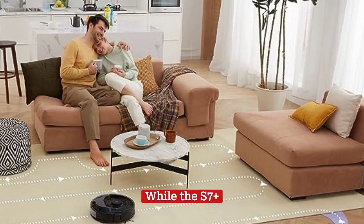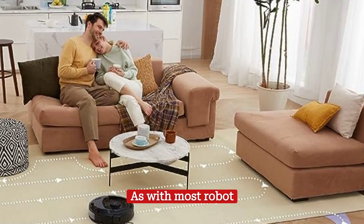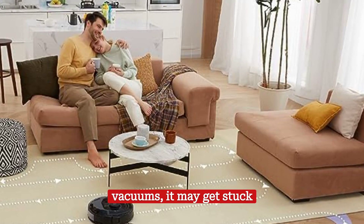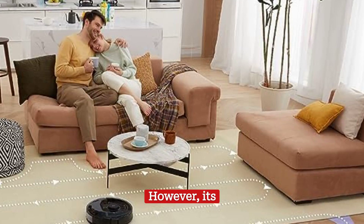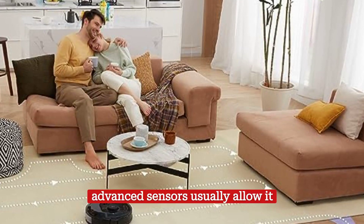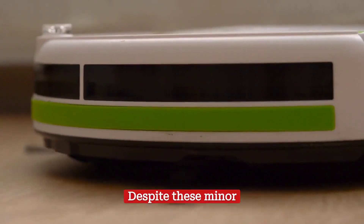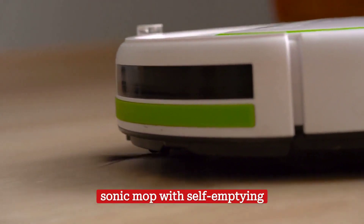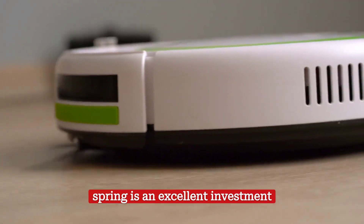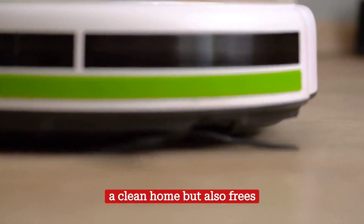While the S7 Plus excels in many areas, it's not without its flaws. As with most robot vacuums, it may get stuck on obstacles like cords or rug tassels. However, its advanced sensors usually allow it to navigate around these objects. Despite these minor hiccups, the S7 Plus robot vacuum cleaner and sonic mop with self-emptying spring is an excellent investment for any homeowner, freeing up your time for more important tasks.